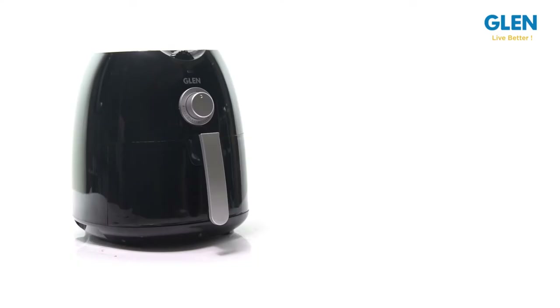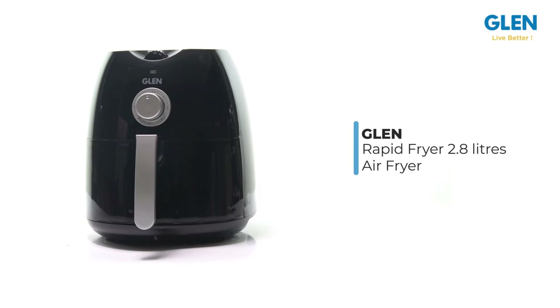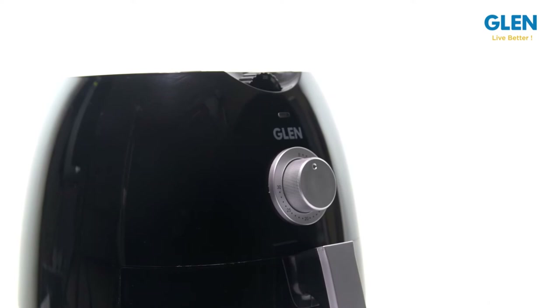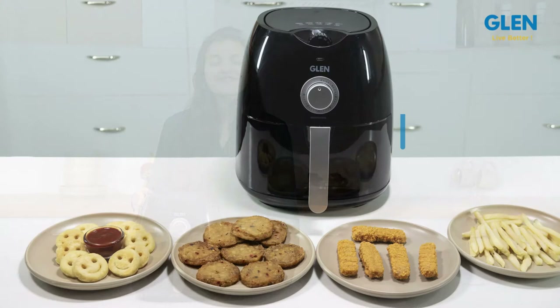Hello friends and welcome to our review of the Glen Rapid Fryer 2.8 liters air fryer, that lets you have those yummy crispy fries anytime you want — almost fat-free! This awesome fryer can make great tasting fries which are up to 80% less fatty compared to conventional models, making it a must-have appliance in your kitchen for a healthy lifestyle. With this, you can fry, grill, roast, and even bake conveniently.